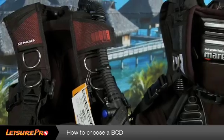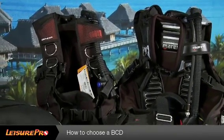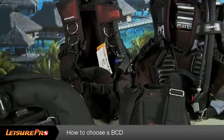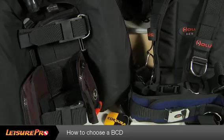A buoyancy compensating device, or BCD for short, is an essential piece of equipment required for scuba diving. This jacket or vest that you will put on will allow you on the surface to float with ease. It will allow you on the bottom to remain stationary, and mid-water it will allow you to remain neutrally buoyant. So picking the proper one for you is very important.